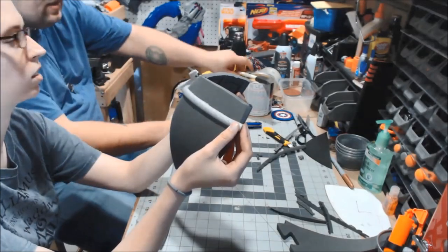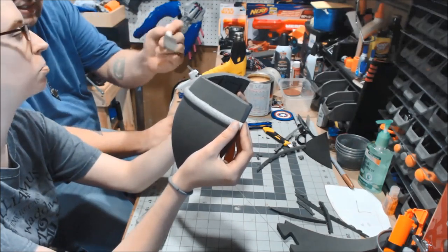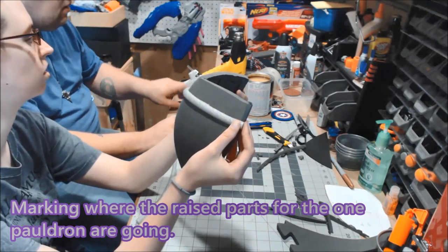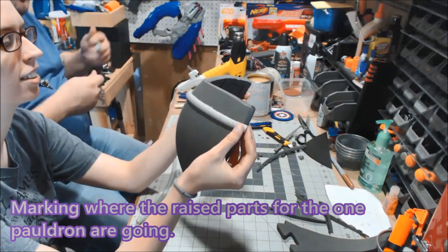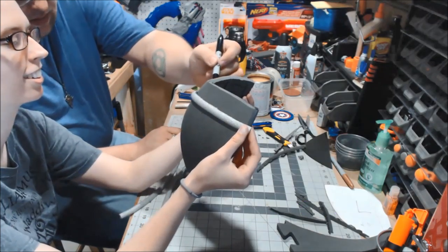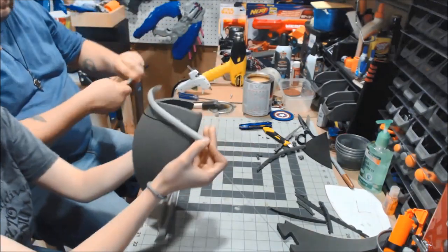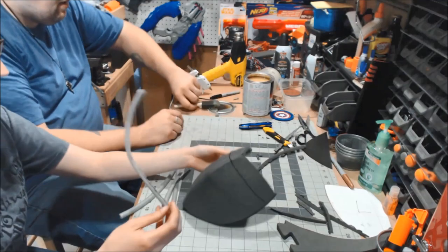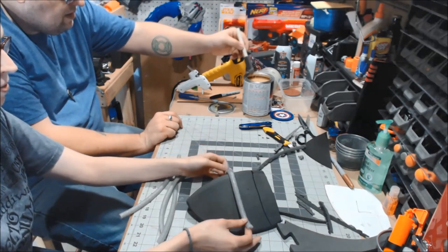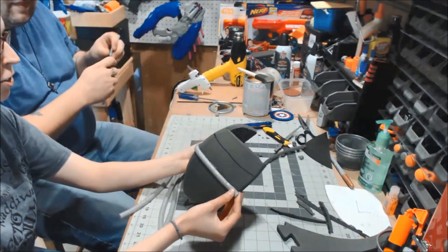To figure out placement I was going to do something complicated, but since Arlene is painting it later, she suggested just taking a pen and lining it. That's the smart approach - do all the markings first so we know we have the spacing correct.